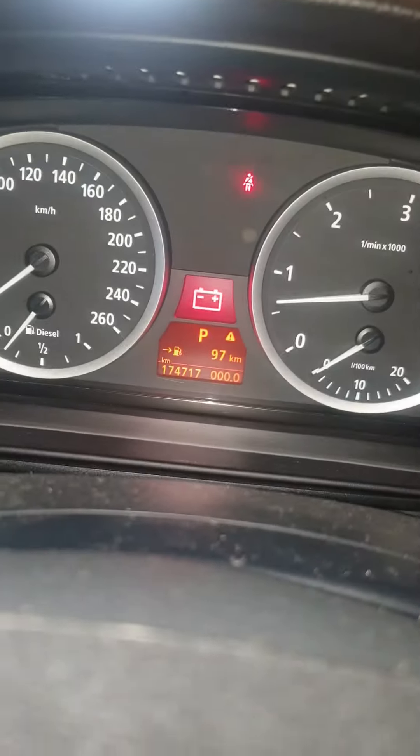Now you can see the battery sign is on. It means when the alternator is not charging properly — less than 14 volts — the battery sign comes on, meaning it's a low charge. You have to replace the regulator for the alternator, or replace the complete alternator. So this is the alternator problem — that's all, thank you.